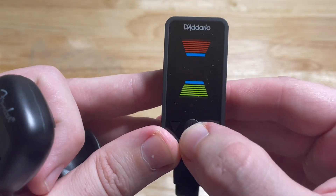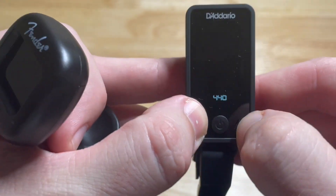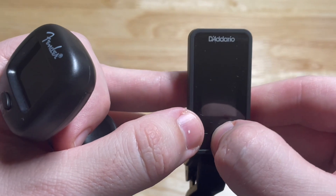On the D'Addario, if I press the button on the front, it shows the hertz, and I can toggle through and power it off from there.